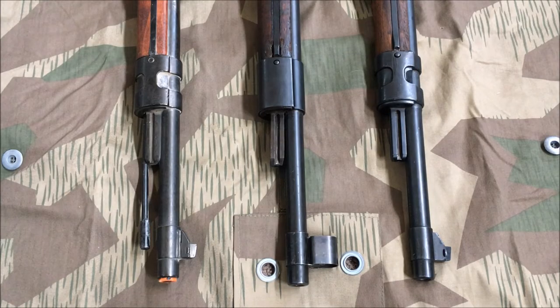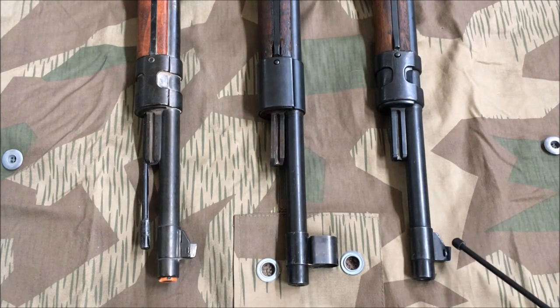Taking a closer look at the front of the rifles, starting with the front sights: we have the Denix on the left, the Midwar 98 in the middle, and the Early War 98 on the right. The Denix replica comes with a groove cut for a front sight hood, however it does not include one — it just comes with a simple blade, though it will fit a 98k front sight hood. The Midwar has the groove cut for a front sight hood, and the Early War has no groove cut.